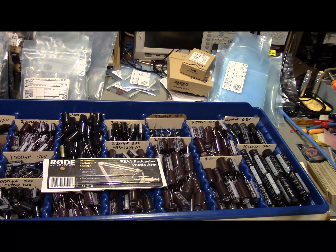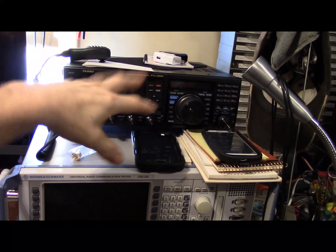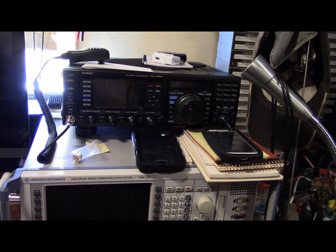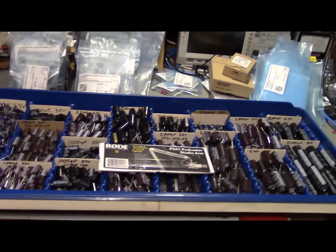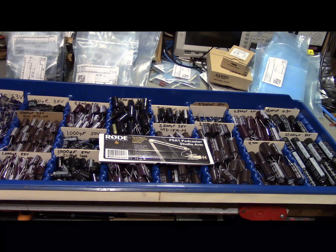There's stuff scattered everywhere right now — I'm rearranging. I've got a Yaesu radio I need to move, and one of the new computers — the all-in-one, which is actually a touchscreen — is sitting here temporarily. It's just a whirlwind of equipment and parts, but I just had to do it. It was getting to the point where I couldn't put off any of this stuff anymore.